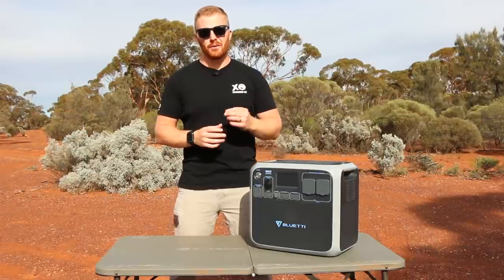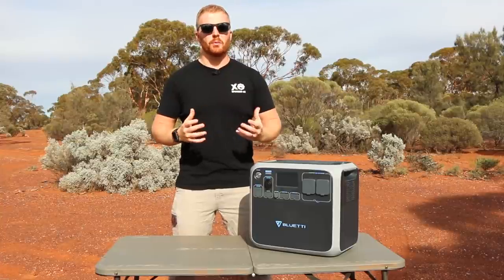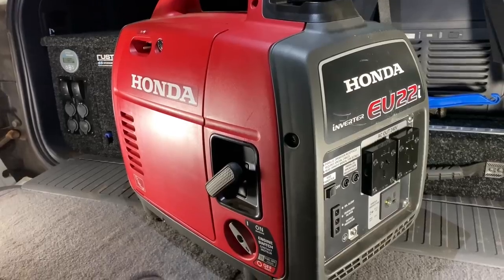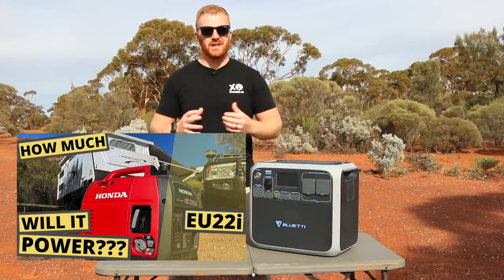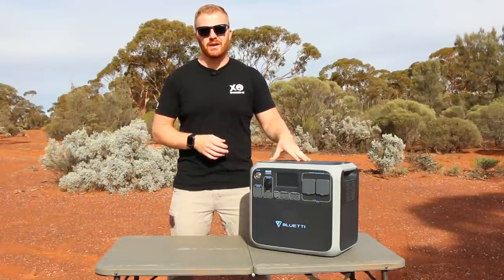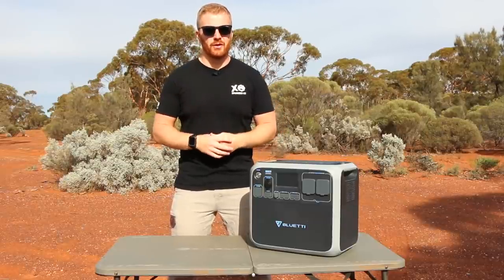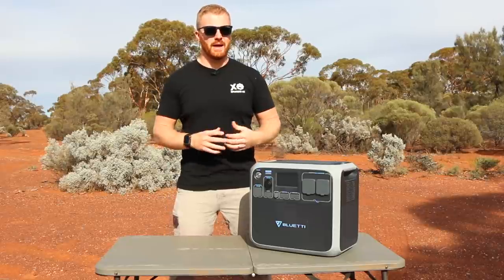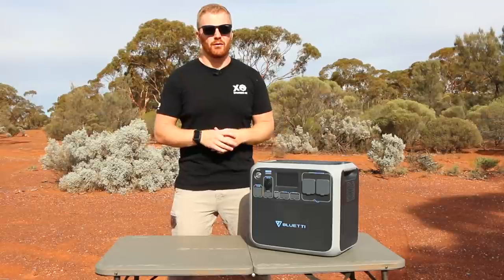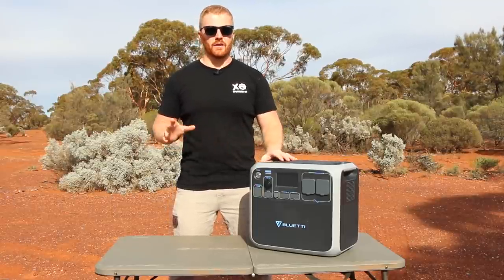I want to say that the sole reason I run this channel is to provide helpful information to people with similar interests. I've been creating these videos for about a year and a half, all personally funded. I already have a Honda EU22i generator — I've done a specific video on that. I accepted this product because I simply can't justify the expense of another unit that does a very similar job for a one-off video review.